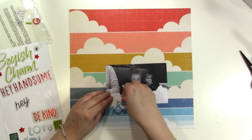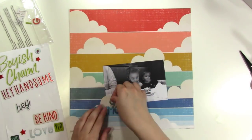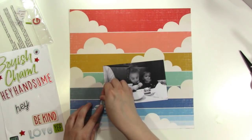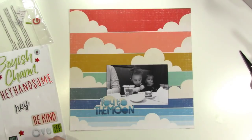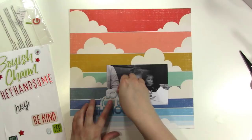I end up embellishing this very, very simply and just really making the paper stand out. That's kind of what I was hoping for — the paper and the words to stand out here — and I feel like I really did accomplish that. So I'm doing a color on color kind of thing, which I love doing.